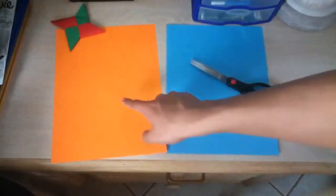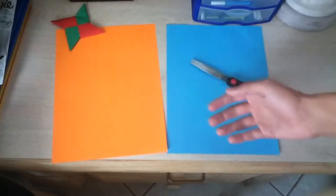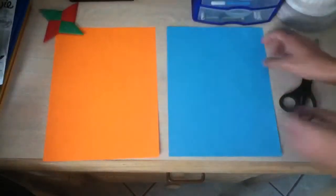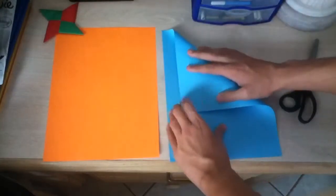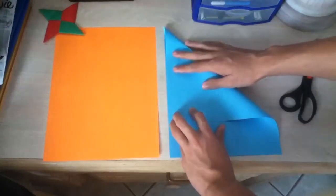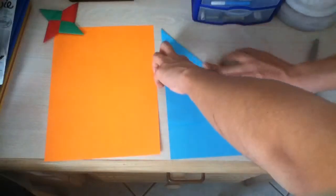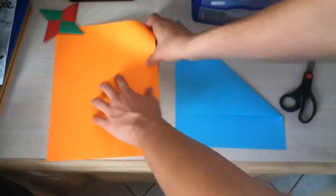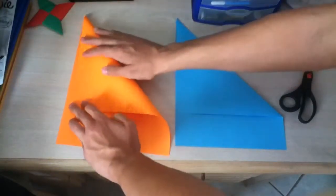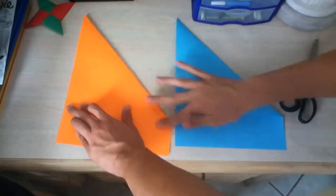Okay, so you need two pieces of paper. I'm going to use colored ones so you can see it easier. The first thing you need to do is fold this side right here onto here, like that. Make sure you have it nice and neat, like this. Then you're going to fold it, and do the same thing with the other side — fold it on here, just like that.